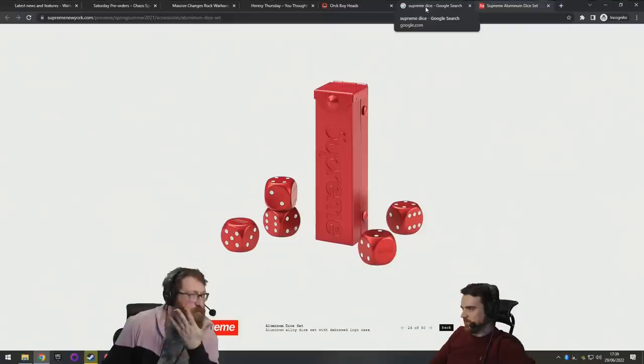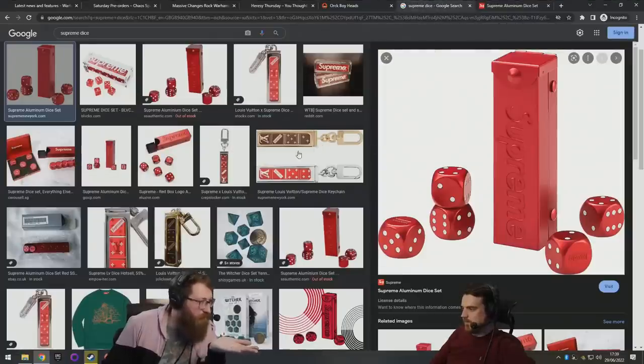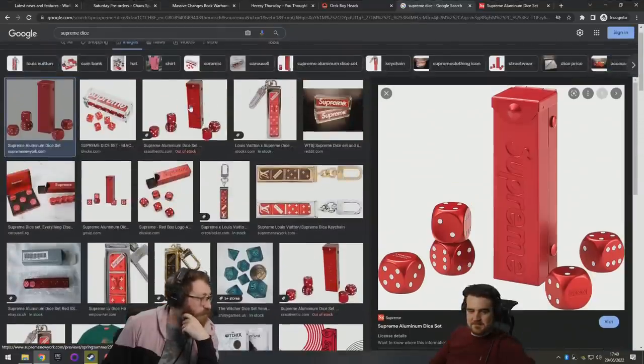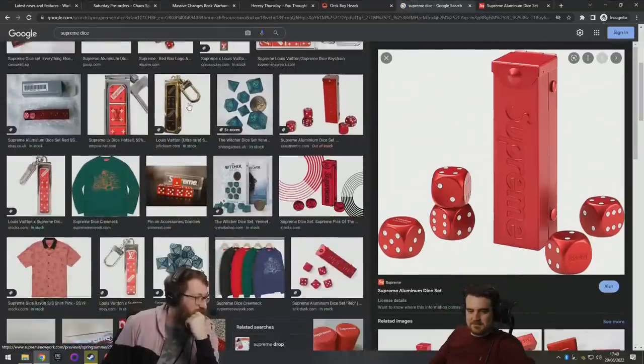You can't get them anymore because that's how Supreme works. I think they were like 400 pounds when they came out — five dice, five! Louis Vuitton did theirs too. Oh my god, geek culture has really taken over. Maybe it was the Louis Vuitton and Supreme combined, but they were just super expensive — dice for fashionistas as well.